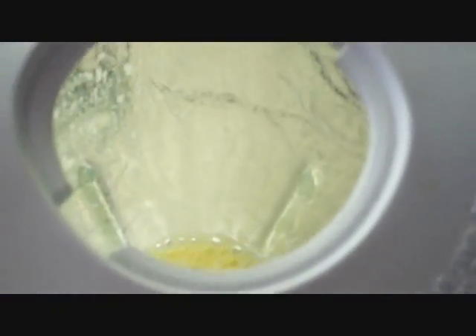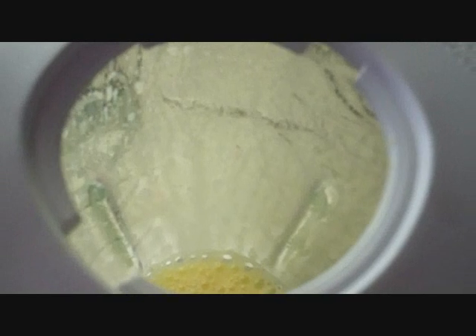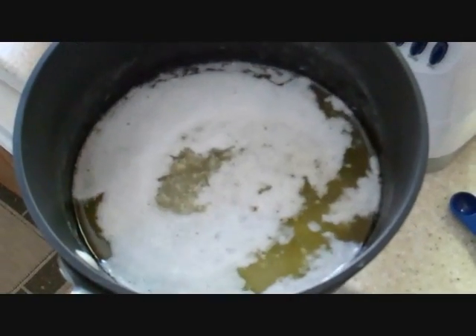We are going to close it up. Alright, we have got our contents mixed up. Remove the top of the center of the blender — we are going to pour in our hot butter for 30 seconds while it is mixing. Got our hot butter, pour it in while I blend. Blending our butter in for 30 seconds, it is all mixed up.